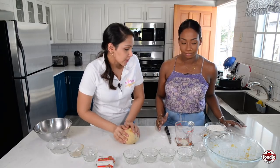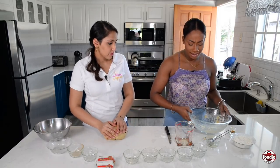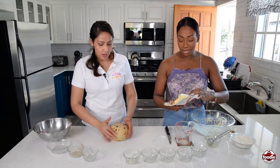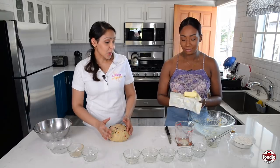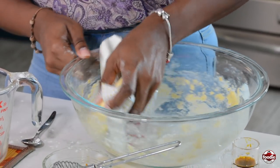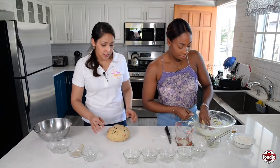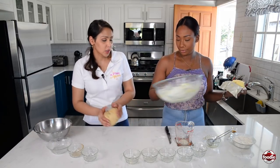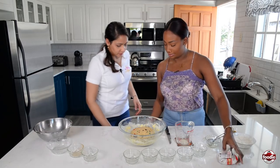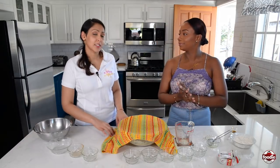So now you could grease the bowl. We're going to put it back in here and leave it to rise for about an hour. An hour? A whole hour? Yeah, this will take long. So we're going to cover it with a damp cloth and leave it in a warm area.